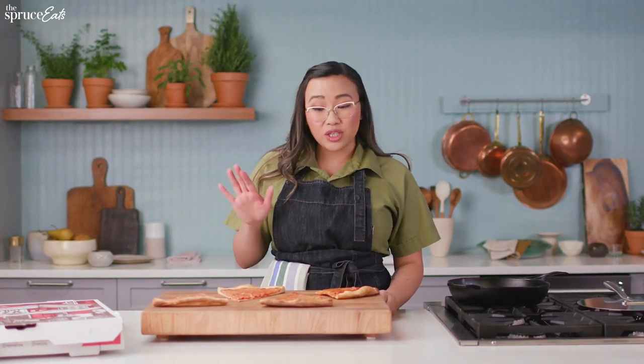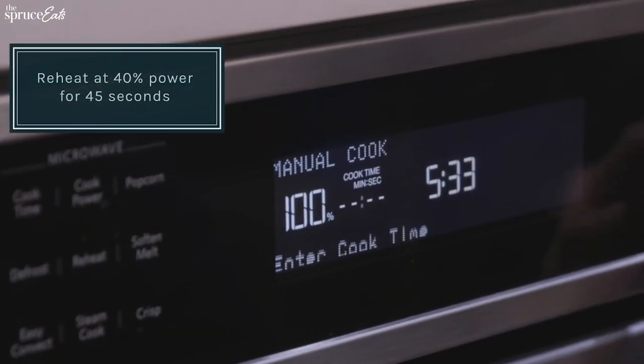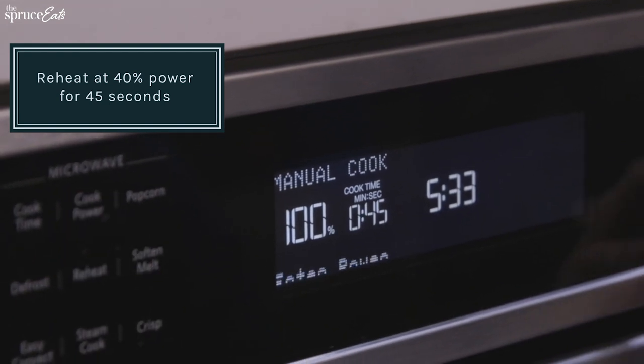Microwave pizza usually gets a bad rap because a lot of times we crank it up to 100% power and we overcook our pizza. The best way to reheat pizza in your microwave is at 40% power for 45 seconds, and then you test it to see if it's hot, and then you can continue to increase the time if you really need it.